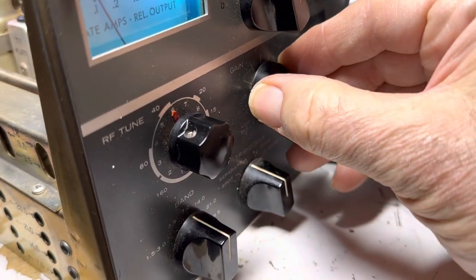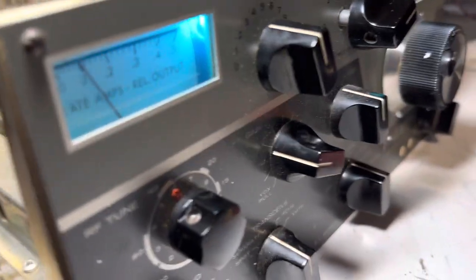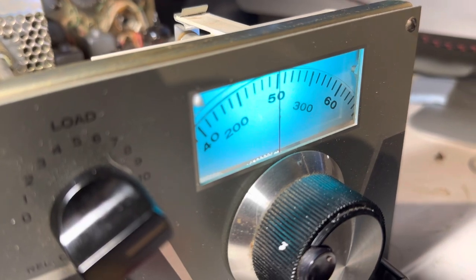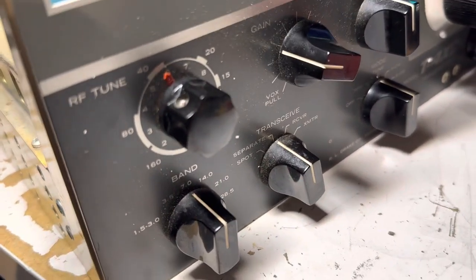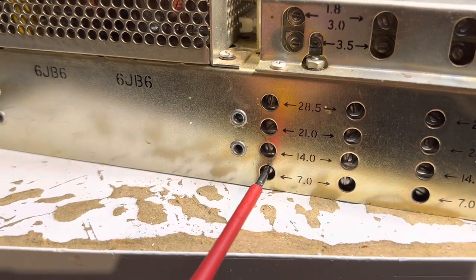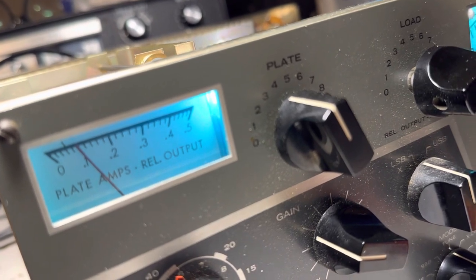Crank the gain back a little so you don't hit the tubes too hard. I'm going to tune each stage for max plate current on 40 meters — you want to be in the middle of the band, so 7.250 MHz. This radio is so gorgeous — I can't believe it. I'm going to peak that up a little bit.